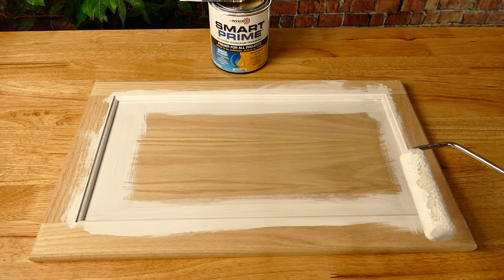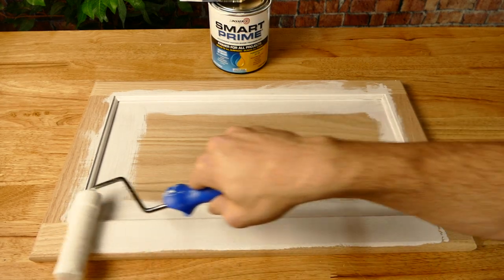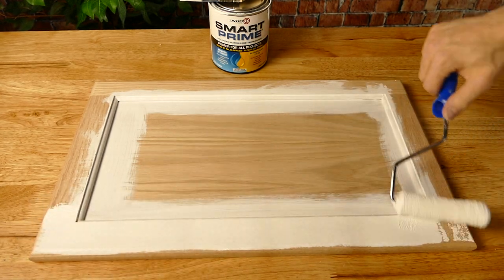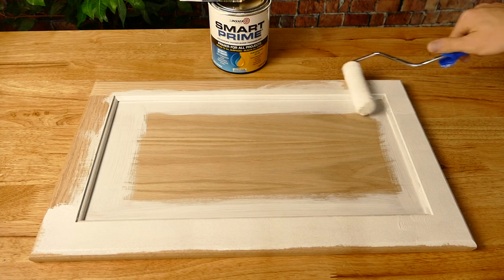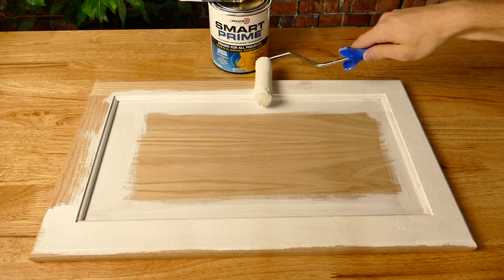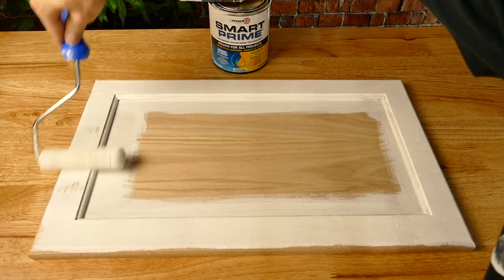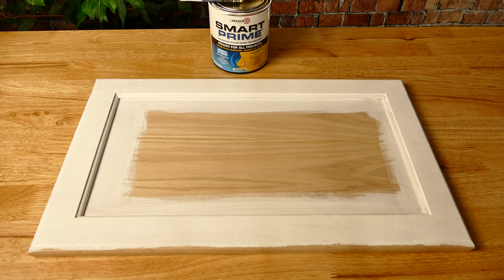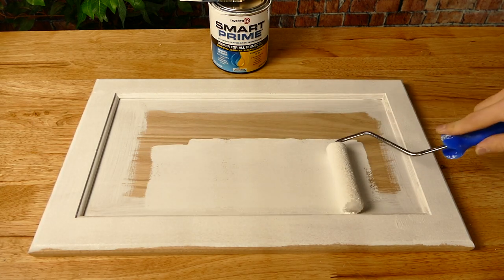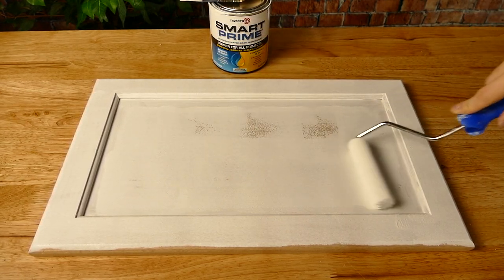I've personally been using Smart Prime as my primer of choice for kitchen cabinet jobs for over six years now. Kitchen cabinets have all kinds of problems, and priming is extremely important. First off, they're often coated in a layer of food and hand grease. I always wash and sand my cabinets, but I still need a primer that can handle the grease in case of missed areas.